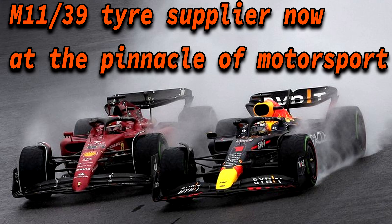A fun fact is that Pirelli was the rubber supplier for these tanks' wheels — the same company that today is the tire supplier for elite racing series like Formula One.